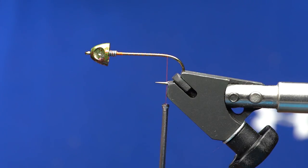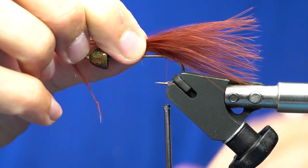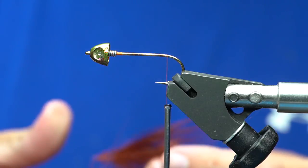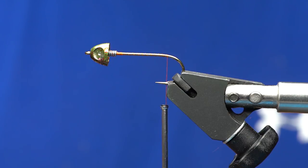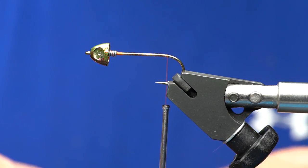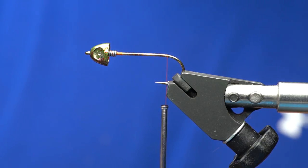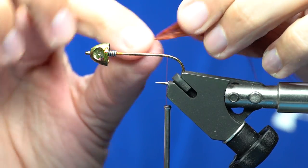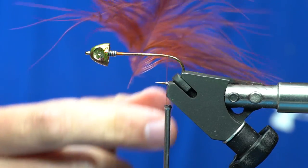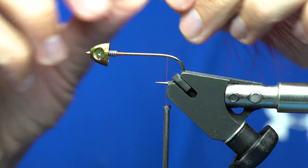The next step is to add a marabou tail. Instead of taking a marabou plume and just pulling it back and tying it in like you would on most buggers, I'm going to tie in two plumes of marabou and wrap them together. That's going to let this marabou really blend together so you get a mottled color — this is what they call the fiery brown with an olive mix. Strip off the lower fibers on the stem of marabou. For wrapping marabou you want something with a good defined stem and nice long barbs — this is a really good plume.